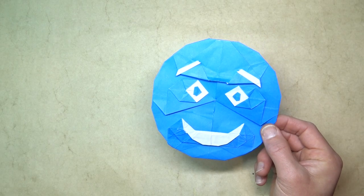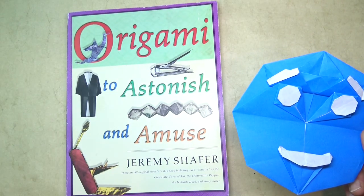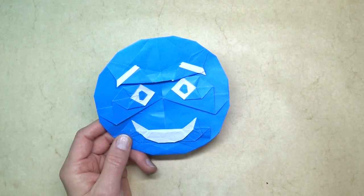This transforming emoji is a revised version of Mr. Smiley, which I published in my first book, Origami to Astonish and Amuse, on page 65. But my inspiration to revise Mr. Smiley came from my recent Zoom session with Raphael, where we designed a spinning dog face.